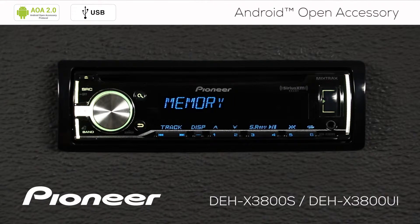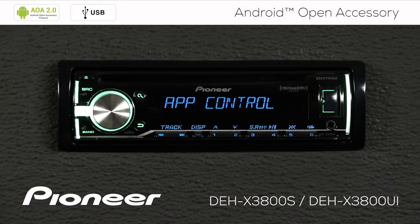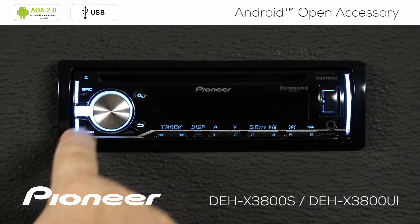First, we have the Memory Connection, which means we can play back music that is stored on your phone. But what we want to do here is play back music from an app — streaming music from the app that's playing on my phone. We want App Control. So we'll press Enter there and press the Band button to escape.